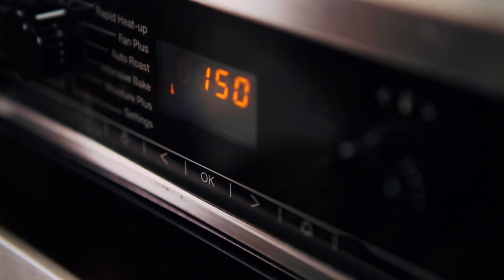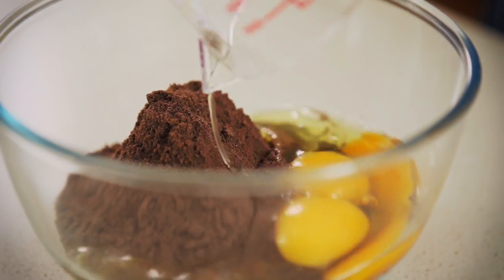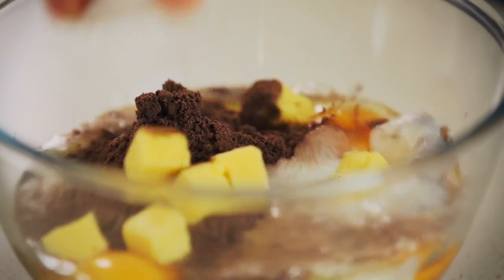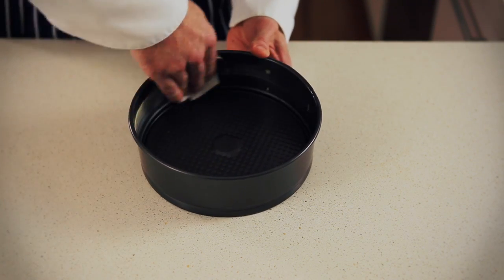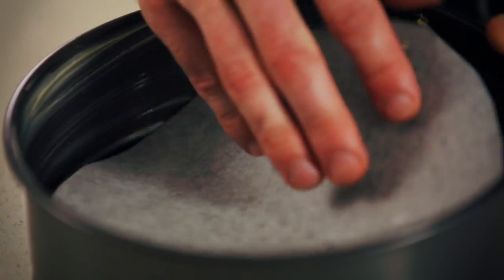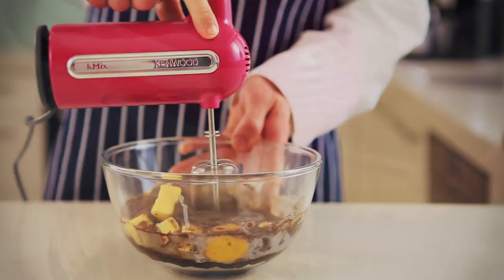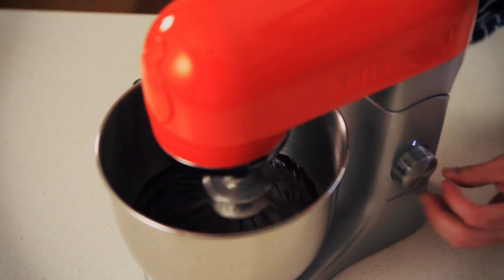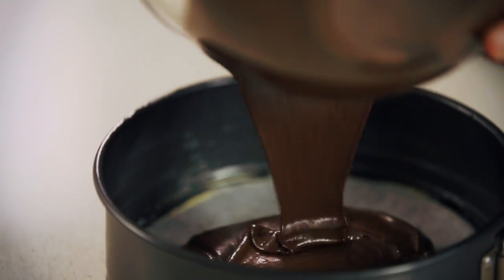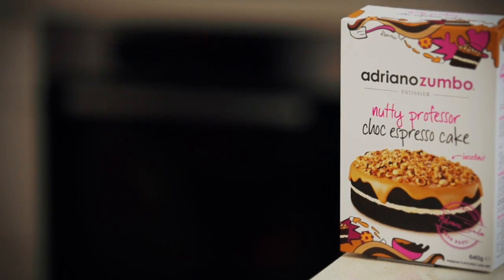The first step is to preheat your oven to 170 degrees for conventional, or 150 degrees for fan forced. In a mixing bowl, place the cake mix, eggs, milk, and soft butter. Make sure your pan is generously greased and the base is lined with baking paper. Using an electric mixer, mix on a low speed until the ingredients are combined, then mix on medium speed for two minutes. You can also do this on your Kenwood benchtop mixer. Pour the batter into the pan, and tap the pan to ensure the batter is flat and no air bubbles are present. Then into the oven.